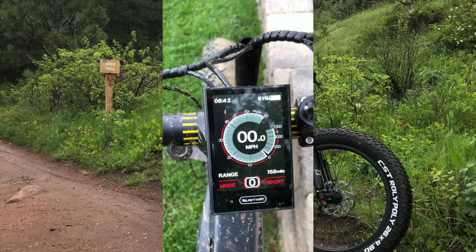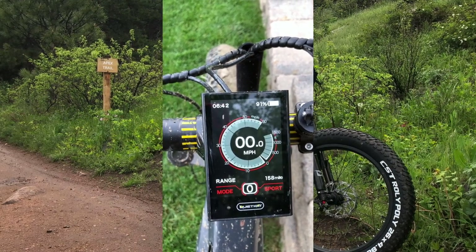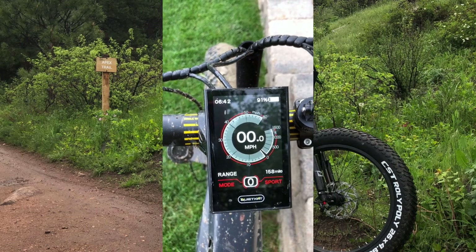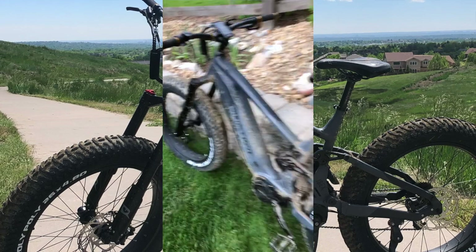Zero is no electronic torque applied — you would be pedaling the full weight of the bike. This Ibex model does weigh 70 pounds; this is a size large. I am five foot nine and the large frame seemed to fit me just fine.